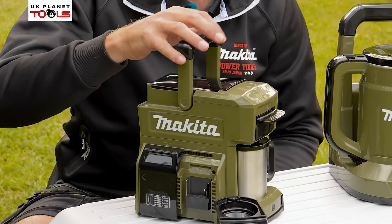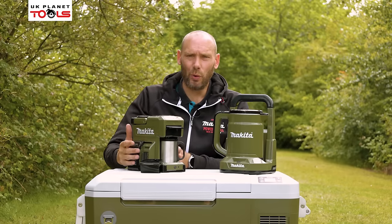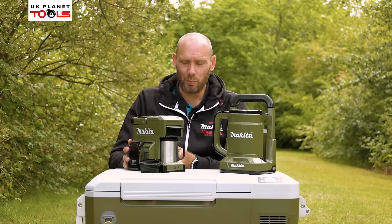In the top of the lid we have our compartment for our water. You can take that out and fill it with 240ml of water and then place it into the top of the machine. A handy little measuring spoon at the top of the lid is there to measure out how much coffee you're going to put into the coffee pod, tucked away in a nice little holder at the top of the machine. It also has a portable handle on the top for moving the machine around. That's the DCM501 available in the new olive colour, but also still available in the original Makita Blue.